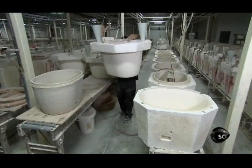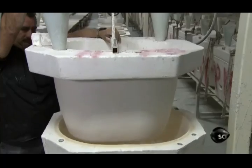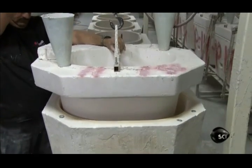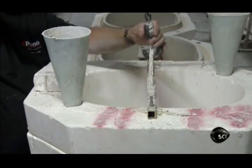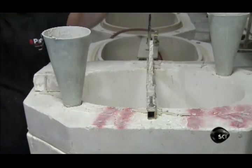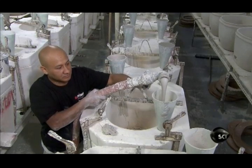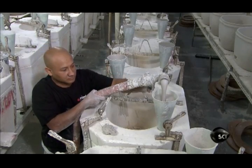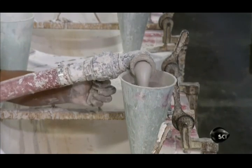Another team assembles the two-part plaster mould, with which they'll cast the base of the grill. After cleaning off residue from the previous casting, they clamp the parts together. The mould has two funnels: one through which they pump the watery slurry into the mould, and the other for the air, which exits as the slurry fills the gap between the two parts of the mould.